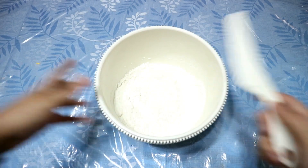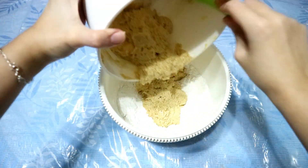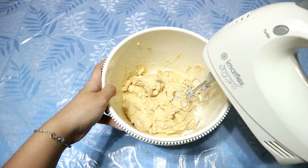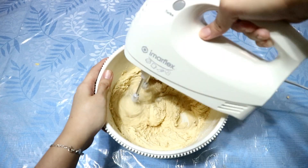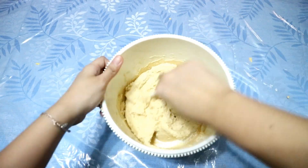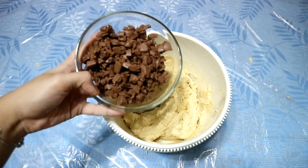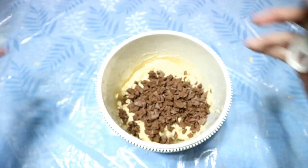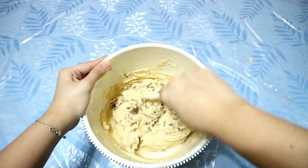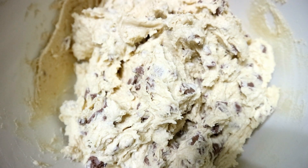And you can now combine your wet and dry ingredients. Finally, let us now add one of the most important ingredients, which is the Cadbury milk chocolate. I personally chose this over a semi-sweet chocolate chip so that our cookie will be more flavorful. As you can see, our cookie dough is now looking very delicious.